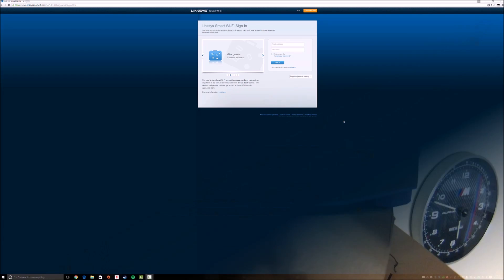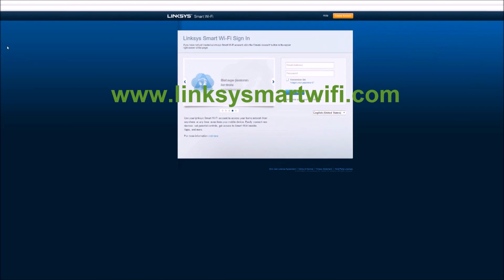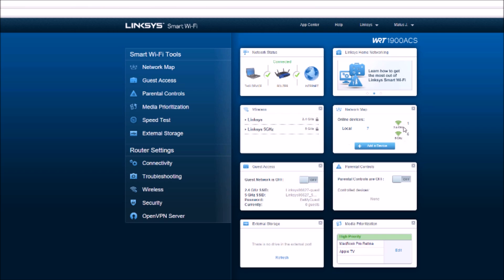Welcome back. I'm going to show you guys how to set up your Linksys Smart Wi-Fi on your new WRT router. You want to go to linksyssmartwifi.com, create an account — which I've already done — so I'm going to log in. You can see network status, the Linksys home network, what frequencies you have turned on like 2.4 and 5 GHz, and how many devices are on each channel.